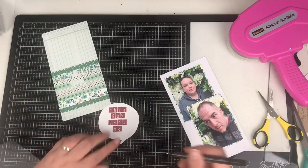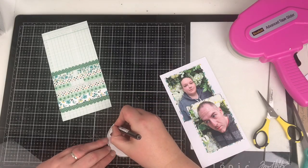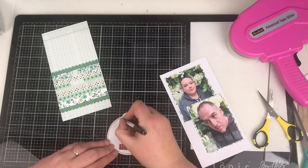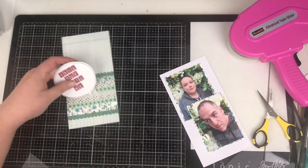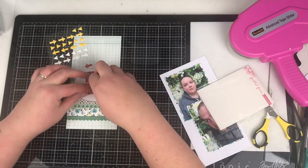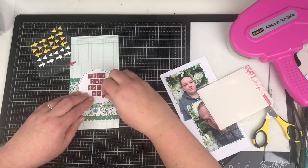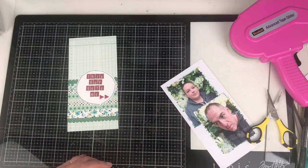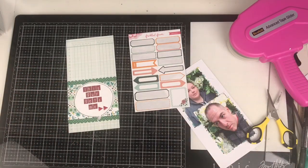This still doesn't pop enough for me, even against the washi. So I just bring in a black fine liner at 0.5 and go around the inner edge of the speech bubble to help give it some definition. Next, I don't want to do too much embellishing — I'm just going to use a couple of these little red arrows to point across to the photographs, to signify that the right-hand side layout relates to the left.